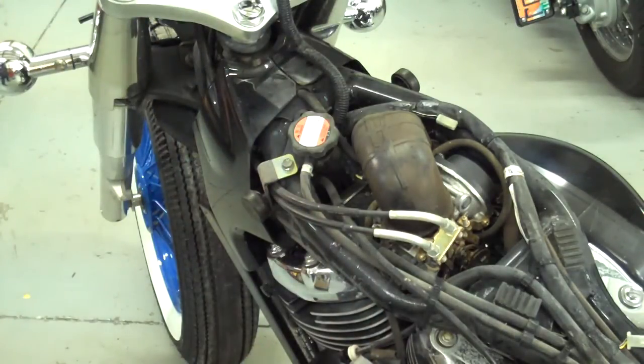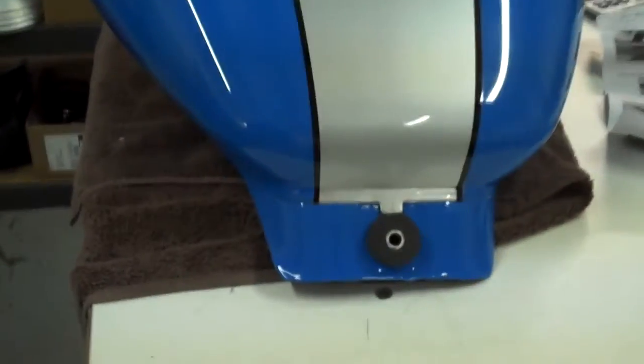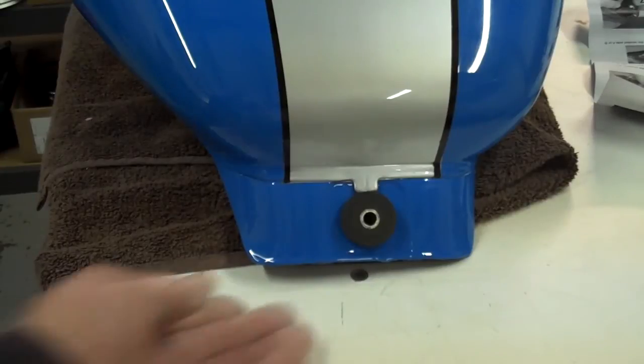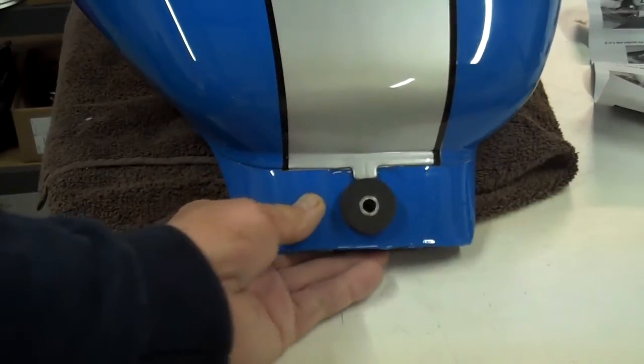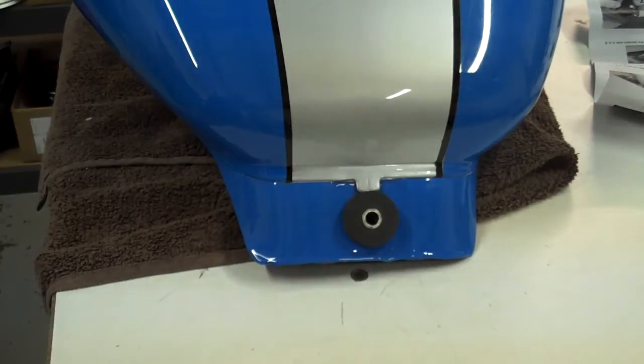The fuel injected ones may have different stuff. Make sure that that's done and then make sure that my tank's got all the grommets and stuff on the back. Got the rubber pad underneath. If you have any questions on this stuff, Bike Mandant's website — if you go to the OEM section you can look at all this stuff on the exploded view.